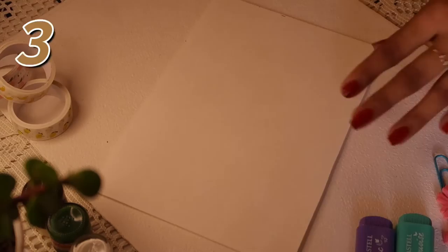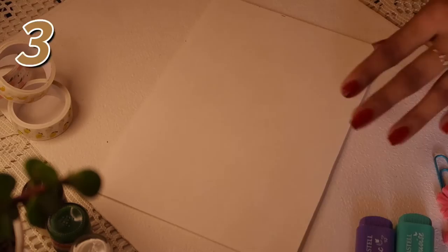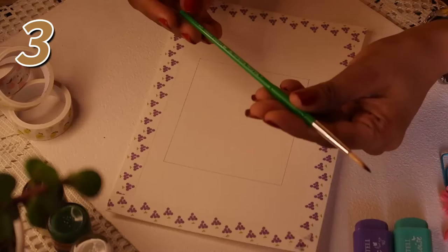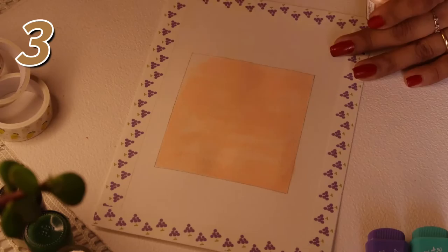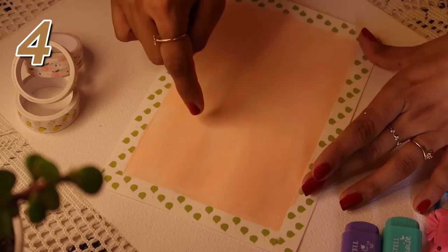Moving on to the third sheet: pick up your scale and pencil and draw a rectangle, square, or whatever you want. Take the flesh tint color — it's a slight pink, a hint of pink in white — and use either the round brush or flat brush and paint it all over. For the fourth sheet, I'm painting the whole sheet with flesh tint using a flat brush and letting it dry.